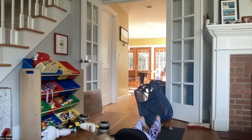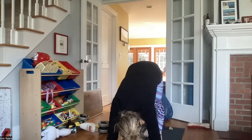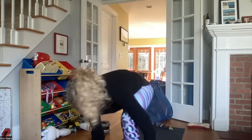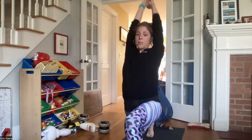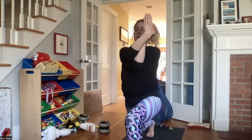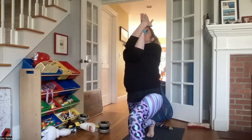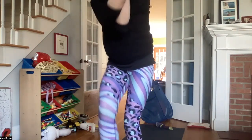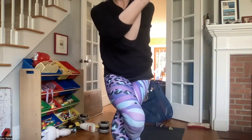Maybe coming out of this through your Ekapada Koundinyasana, and back to chaturanga. Inhale up dog, exhale back to a downward facing dog. Inhale that left leg comes up, exhale left foot between your hands. Coming into your high lunge, inhale right arm underneath the left. Exhale taking a back bend. Inhaling again. Exhale that right leg comes over the left — eagle pose. Inhaling here.